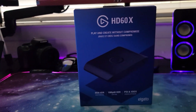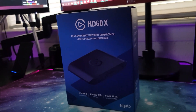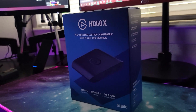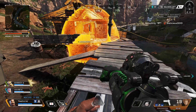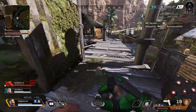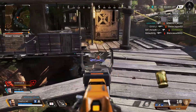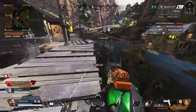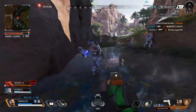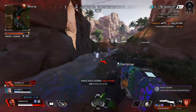One thing I noticed on the front of the box was that it says 'play and create without compromise' — that's a nice slogan. However, I still feel like you compromise just a little bit, which is the 4K 120 that the Xbox Series X and PS5 are capable of outputting. If we get HDMI 2.1 into our capture cards, I can then give this slogan a ringing endorsement.